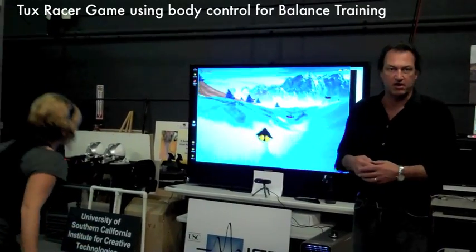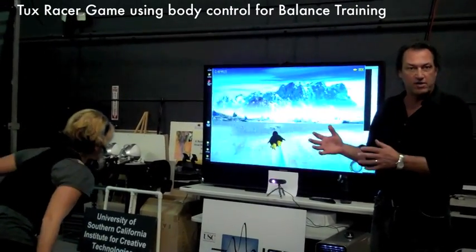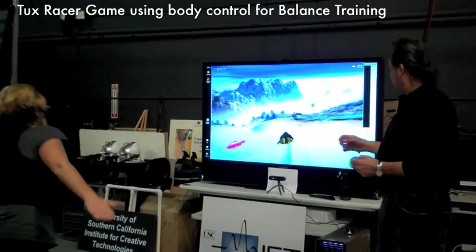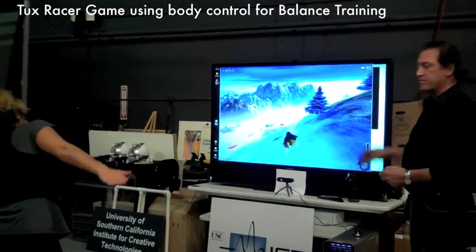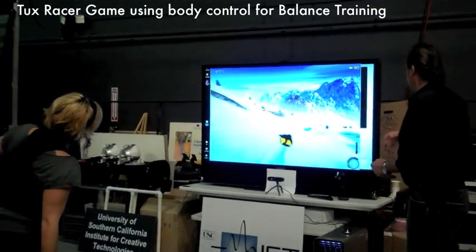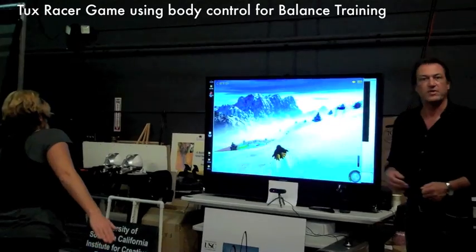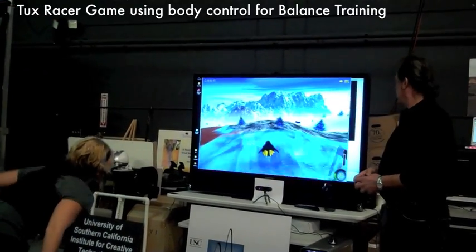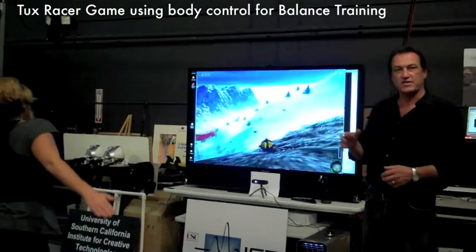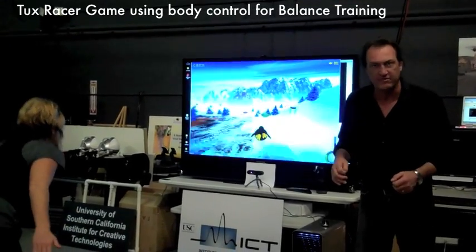We can take that articulated skeleton and actually track that movement without any wires, again with the camera. The user can now drive this little penguin from the Tux Racer game down a ski slope and try to collect little prizes as she goes down. This way we can foster balance training. As the user moves from side to side, the penguin moves from side to side. If she leans forward, it goes faster; if she leans back, it slows down.